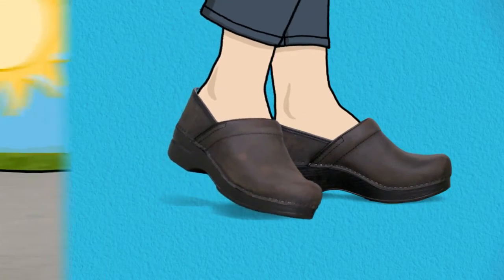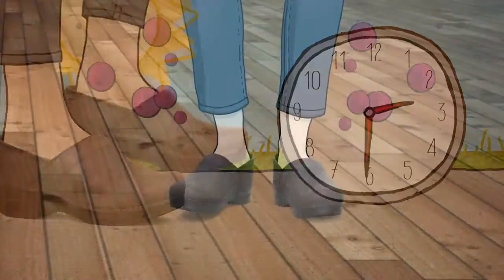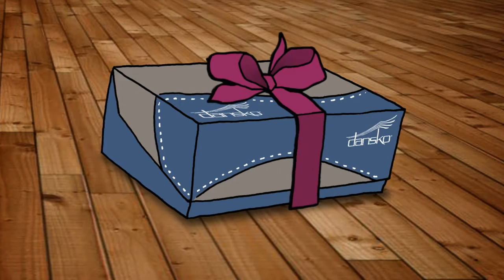The construction and support of this shoe will help keep you going all day, even during long hours of standing or walking. So go ahead and treat your feet.